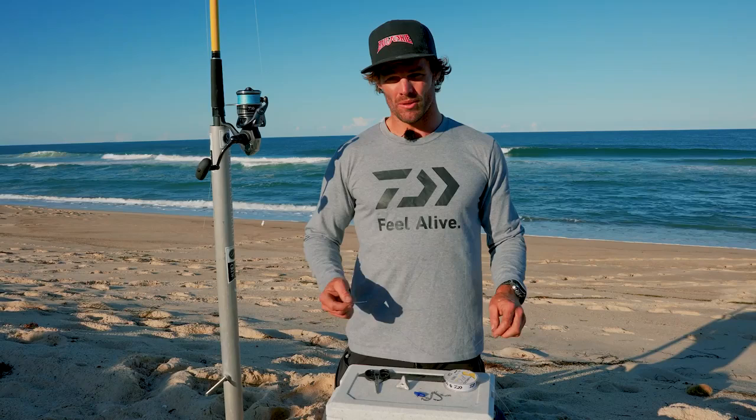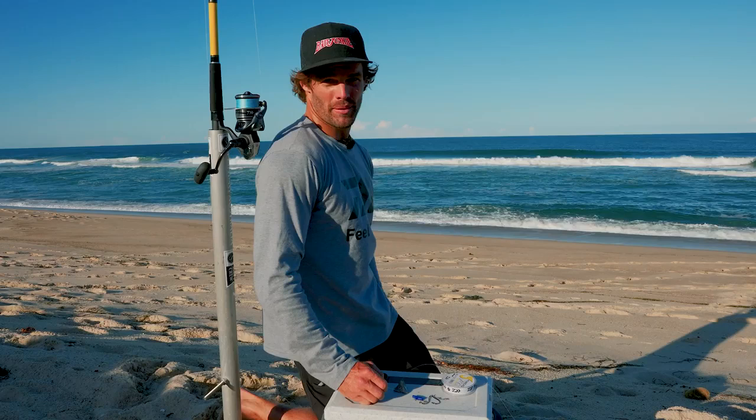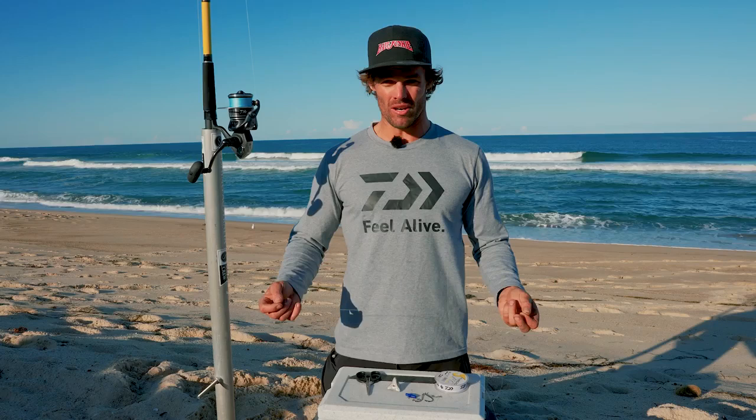Hi, my name's Saxon here from Daiwa Australia. Today we're on the central coast of New South Wales, one of the many beaches up here. We've got a few good gutters behind us. So what we're going to do is I'm going to show you today how I rig for bait fishing for Jewfish.